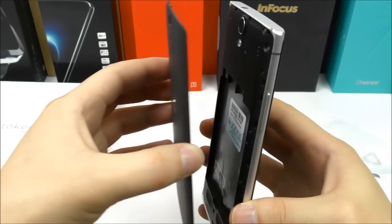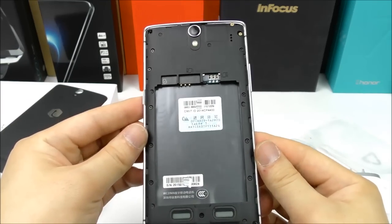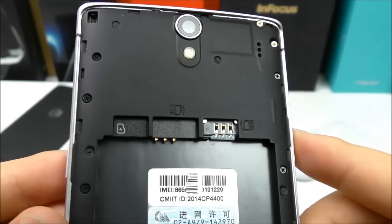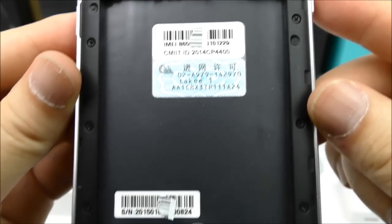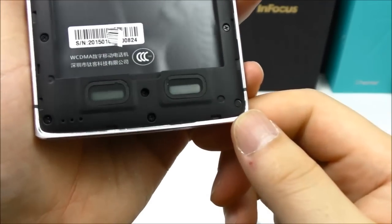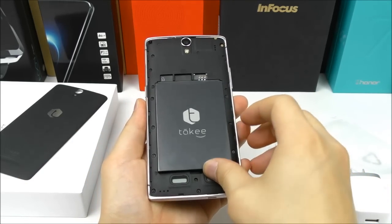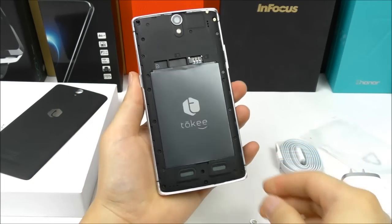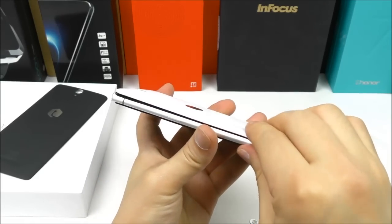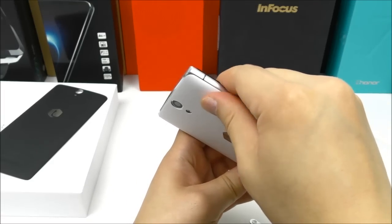Let's have a look inside. The back cover off — right now there is no battery. It supports micro SIM dual SIM and also a micro SD card. We find the IMEI numbers, serial number, and two speakers — that's really nice, thumbs up. Let's insert the battery and try to attach the white back cover. The back cover fits really nicely, it clicks on.